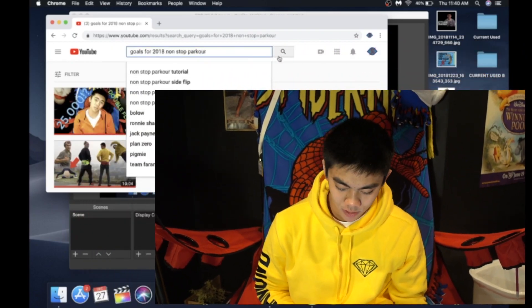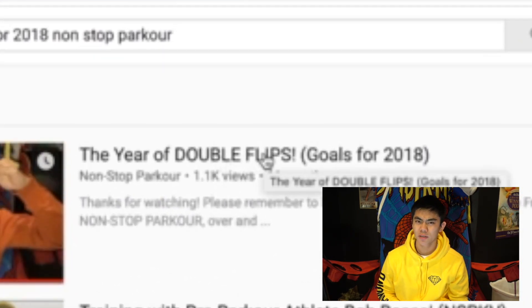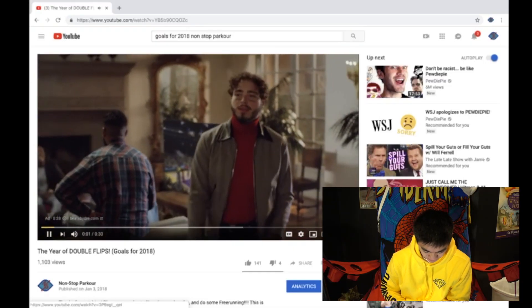Goals for 2018: non-stop parkour and the year of double flips. I honestly don't remember any of the goals that I set for 2018. I'm pretty sure double fulls was one of them, but did I set myself to learn double flips? Because I haven't gotten any double flips outside — we're about to find out if I just let myself down.